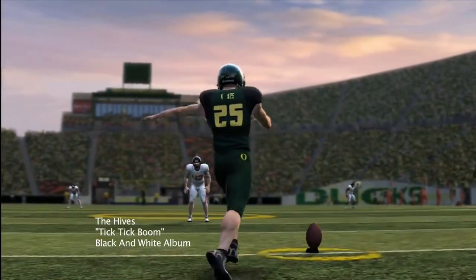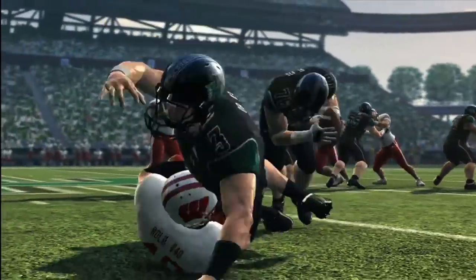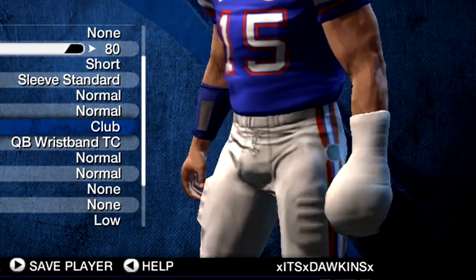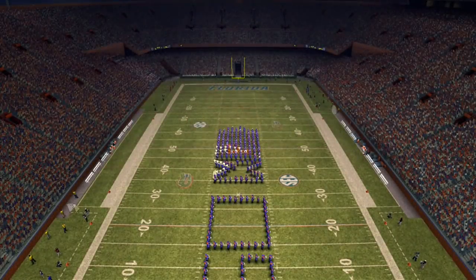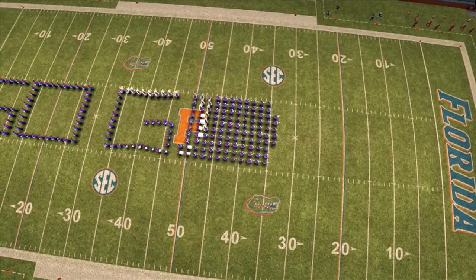We're gonna be playing NCAA 2010, and when you go to their equipment — they had a bunch of equipment in this game — but one of the equipments, if you go to the player's wrist, you can put on a club. A club is something that players would use whenever they have a broken hand. The training staff would be like, 'You can play, but we're gonna have to wrap up your hands so you don't do any more damage to it.'